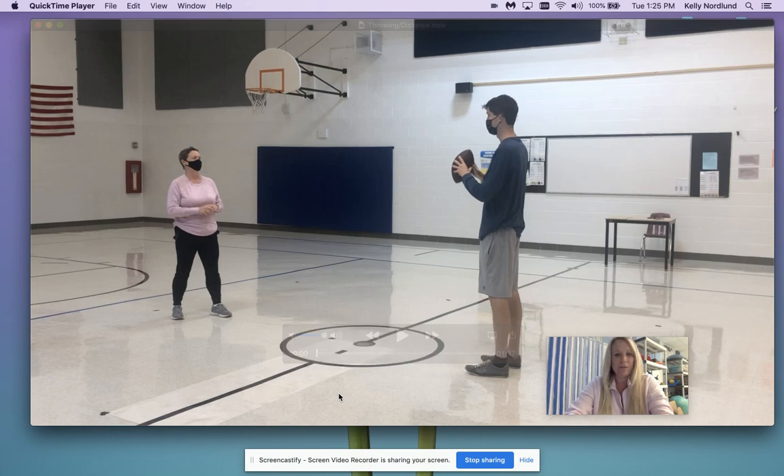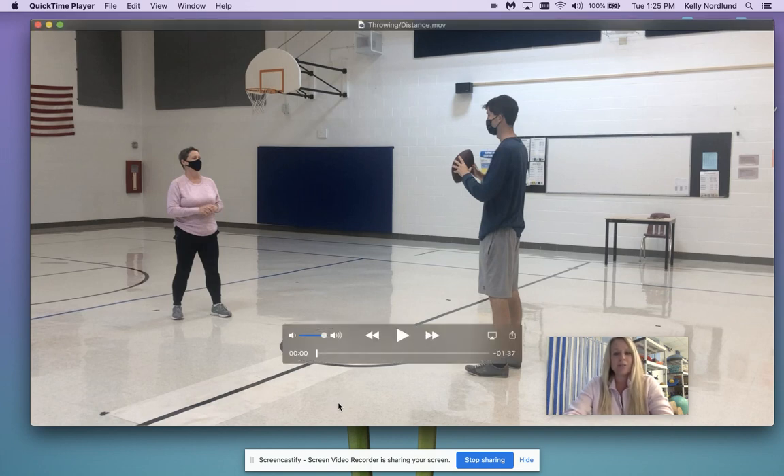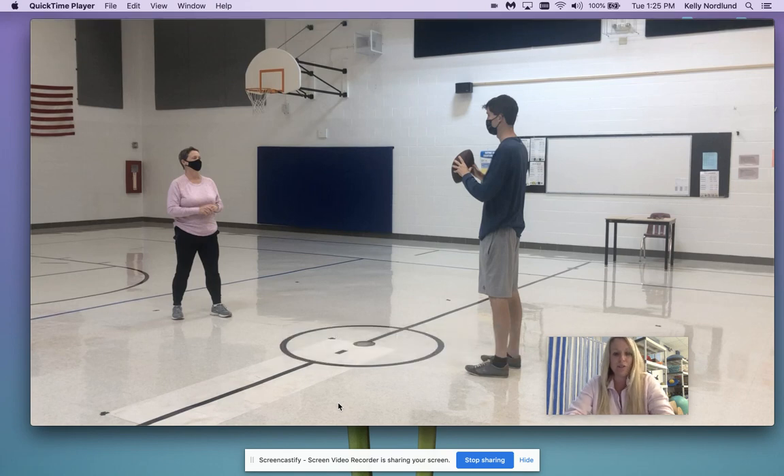In this drill you are going to watch Mrs. Breen and Mr. Sheridan throw to each other. We are throwing for distance. So you're going to pass to your partner, and they're going to pass back to you using good form.